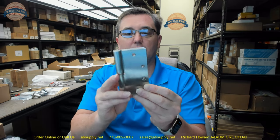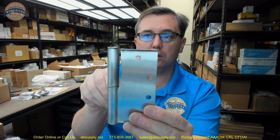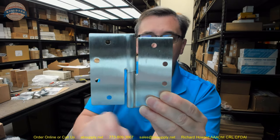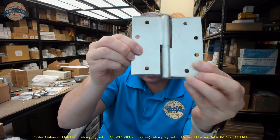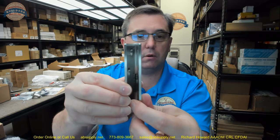In the closed position you'll see that the top of both leaves are flush. When you open the door to 90 degrees — let's take it to 180 degrees to exaggerate it — you can see how the door portion is now substantially higher.